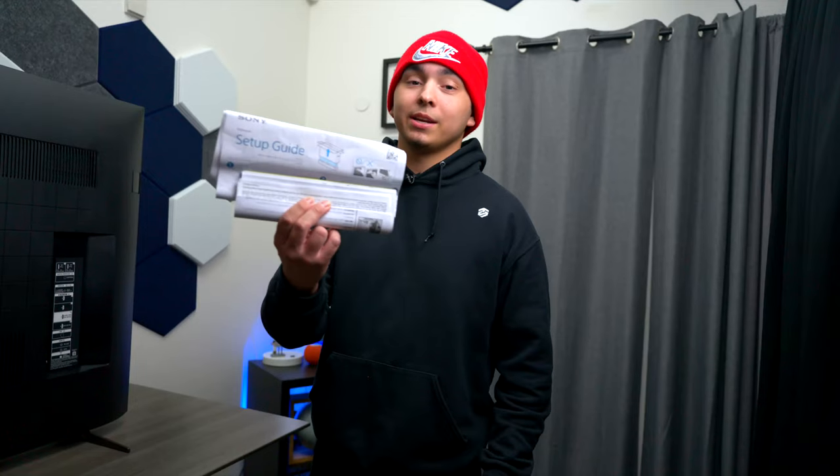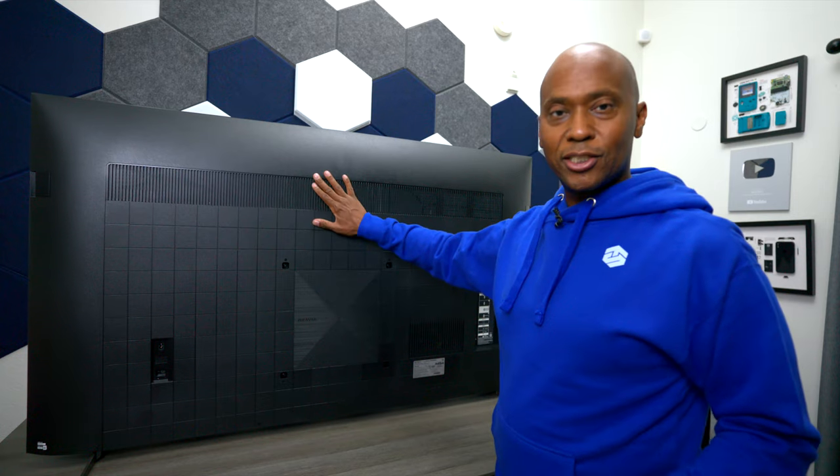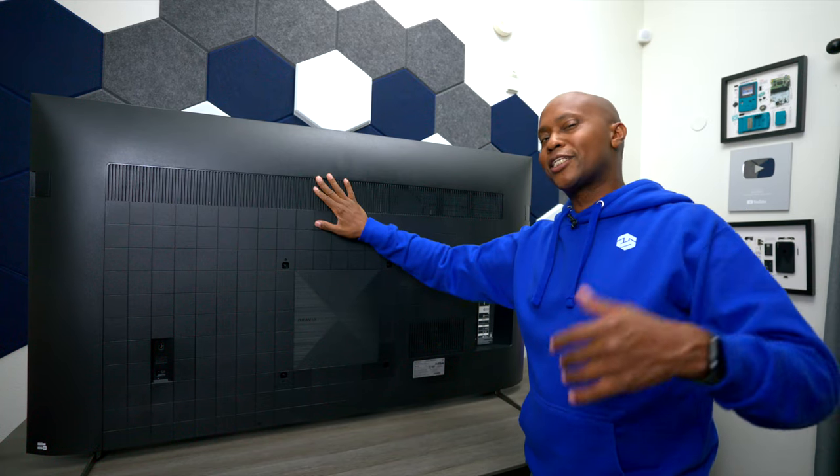Now that we've got the TV together, I'm going to show you what comes in the box. Of course, it comes with the remote control, and it also comes with the power cord, the setup guide, and some adapters to help mount the TV on the wall. Now we're going to take a look at the back of the TV, which is not a big deal because chances are this will be against the wall, but I'd like to show you anyway.